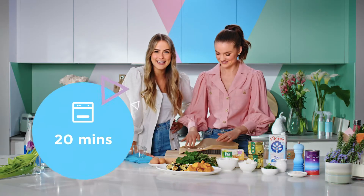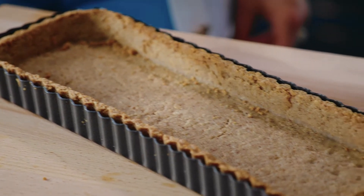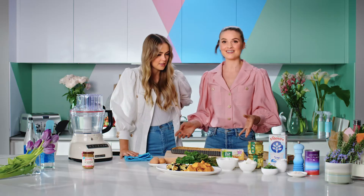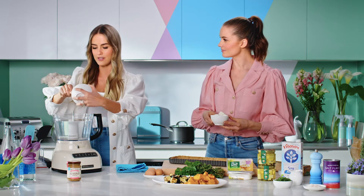Now we just need to blind bake it in the oven for 20 minutes. The tart looks perfect. Now we have to make the filling. We're going to start with some creamy cheese, but this is not just your normal creamy cheese — this is dairy-free cheese we're using today.